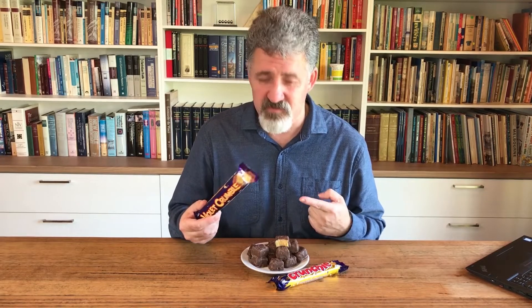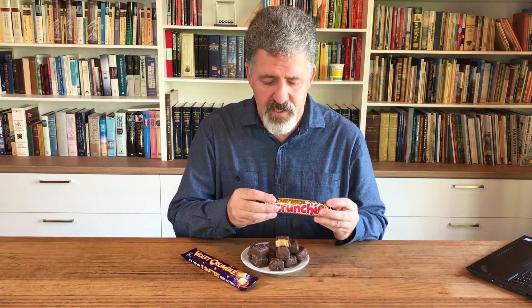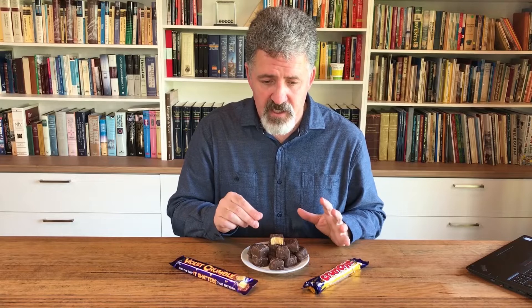Today we're going to make honeycomb. Let's clarify what I mean by honeycomb - I'm talking about the confectionery, the man-made sugary stuff that tastes great and is bad for your teeth. A couple of popular examples are Violet Crumble, my personal favorite, and Crunchie. Both of these are honeycomb, both coated in chocolate - I'll explain why later. You can buy them in bars or in pieces.